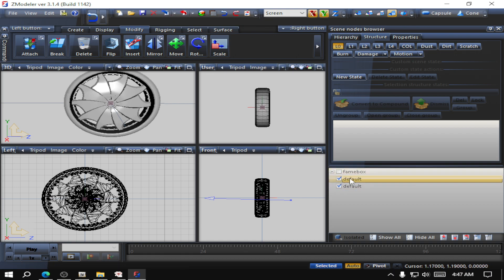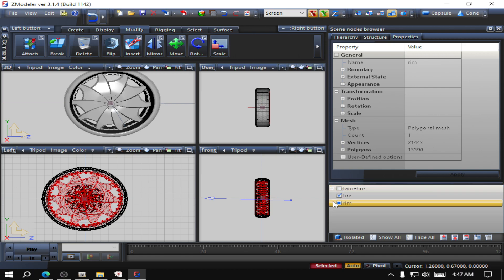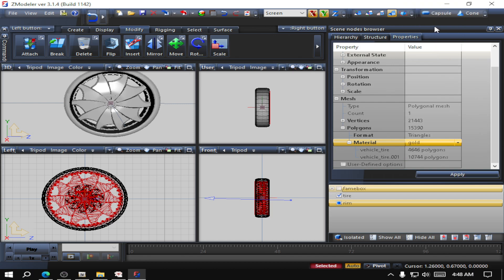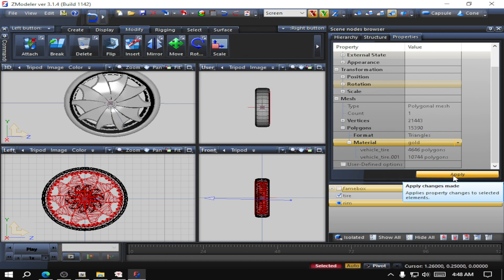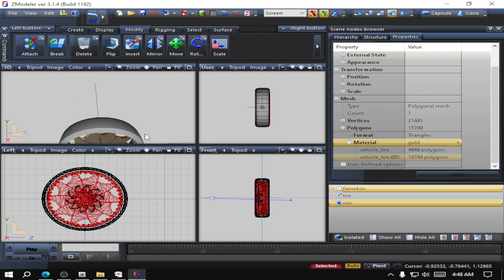Don't attach them yet. I'm going to name these first — this is going to be tire, and this is going to be rim, so I can keep up with them. Then I'm going to select the rim. Hold Alt and left click on the mouse to do that. Come up to properties, go down to polygons, then materials, and find your gold material — gold right there. Hit apply, and that whole rim is gold now.